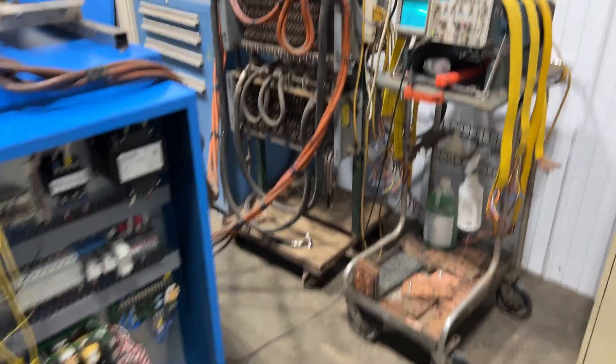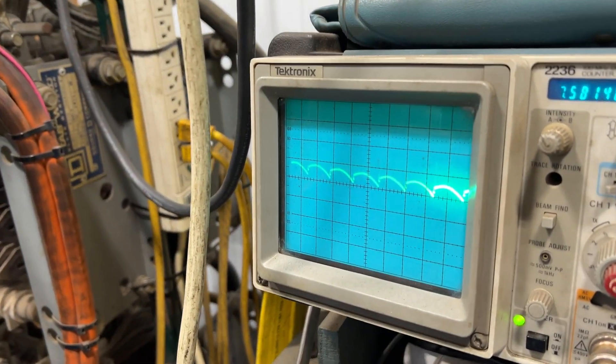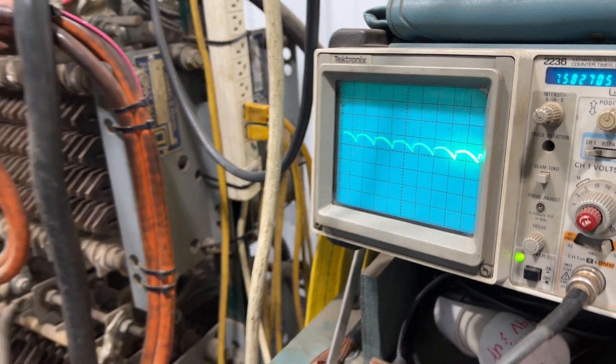Over here is the O-scope — nice subtle wave there. Very nice quiet machine.